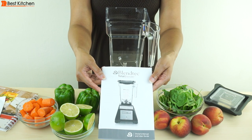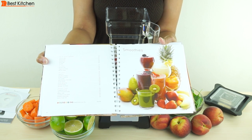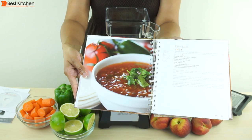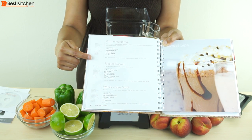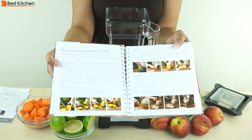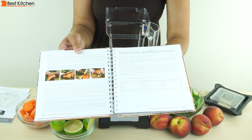The unit comes with a user guide, a DVD, and a recipe book. The book has over 200 recipes including smoothies, milk alternatives, batters, dips, soups, meal ideas, desserts, and even some pet treats. The recipes also have nutrition information listed, so it's very thorough. There are also some tips on fruit and vegetable prep as well as substitutions and measurements.